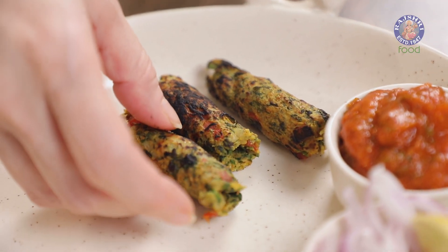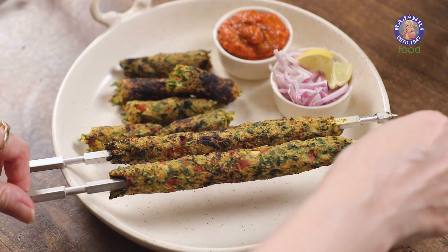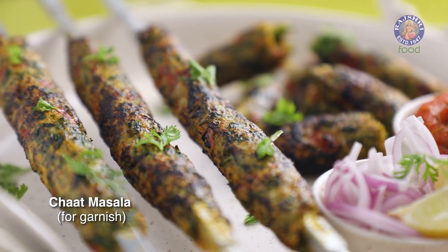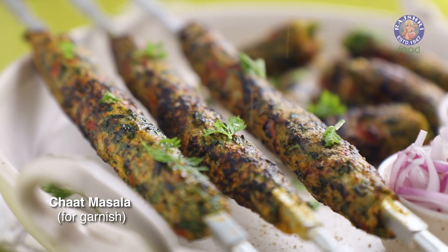You can make these seek kebabs in advance — all you need to do before serving is warm them up in a pan or microwave for 20 seconds. Serve them piping hot and enjoy with your family and friends. I'll see you soon, bye bye!